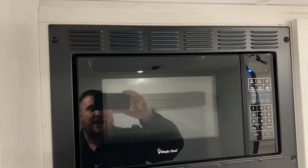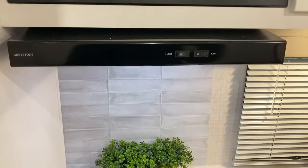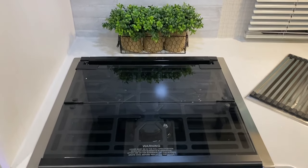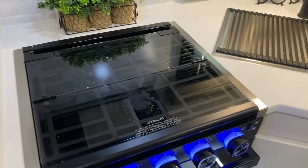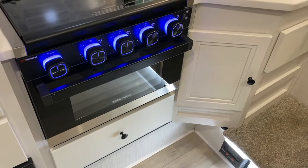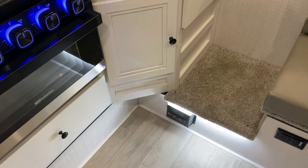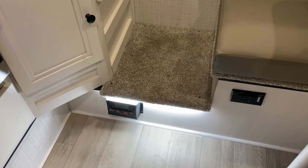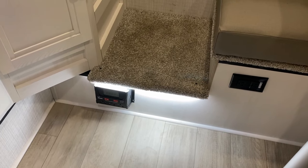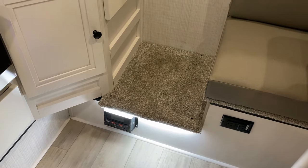Over here in the kitchen area, we have your microwave with the range vent that will vent to the outside. Decorative backsplash. Three-burner stove top with the glass cover, so you can use that as prep space as well. We have the oven down below, and of course more storage underneath that. Underneath this step going up to the bed, that is going to be your solar controller since we have that 400 watts of solar up top already. And they do have another 110 outlet over here on the right-hand side.